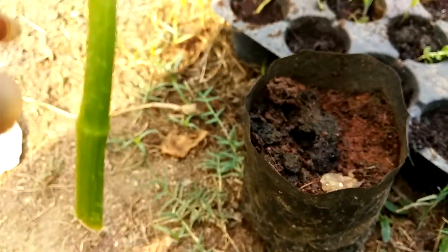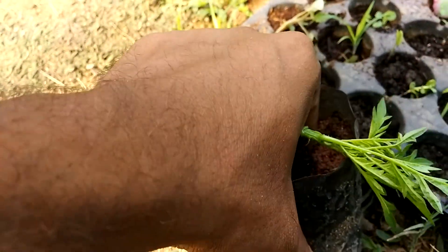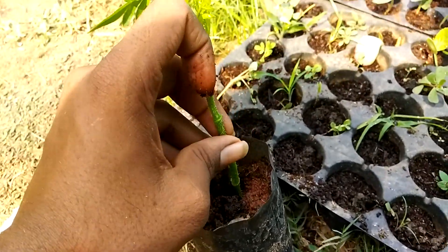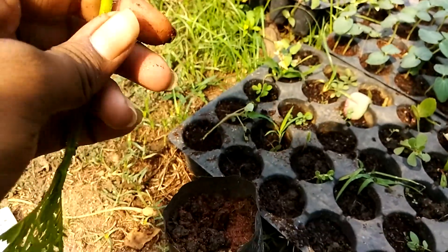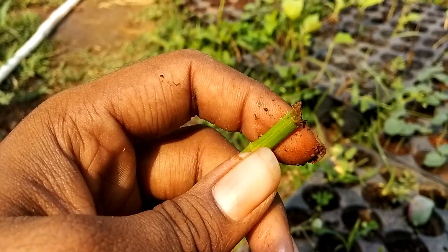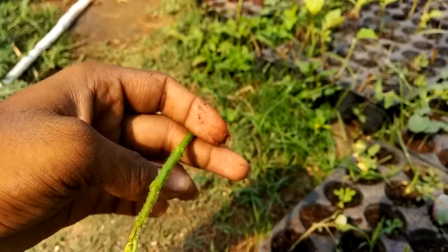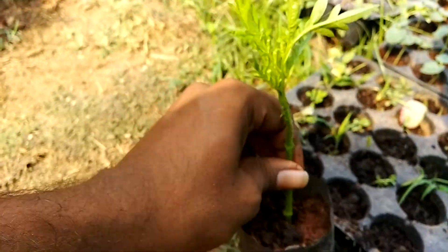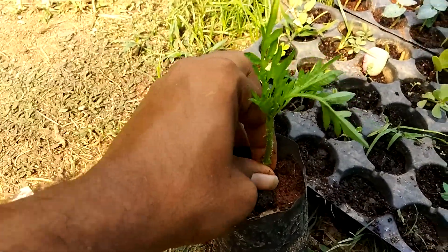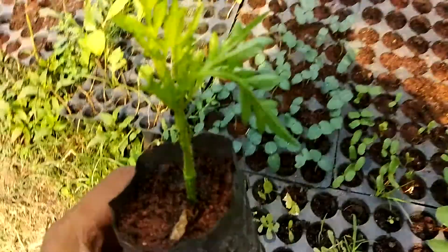What we are going to do is prepare a fresh potting mix and place the cuttings into the mix. There is a procedure on how you should cut the plant — the plant should be cut at a 45-degree angle so that the root formation will be better.